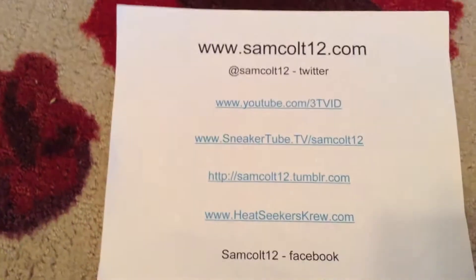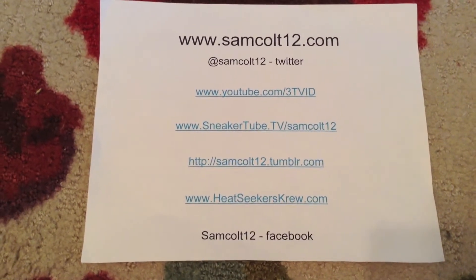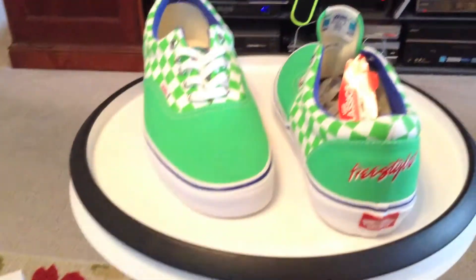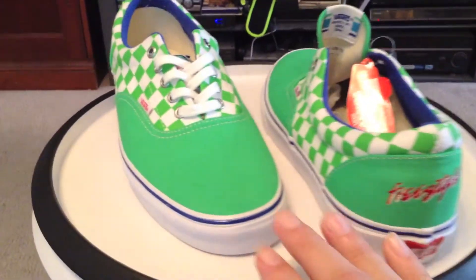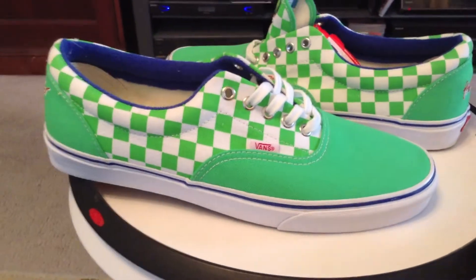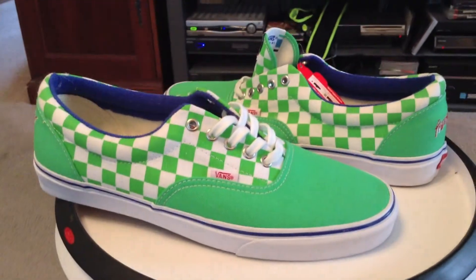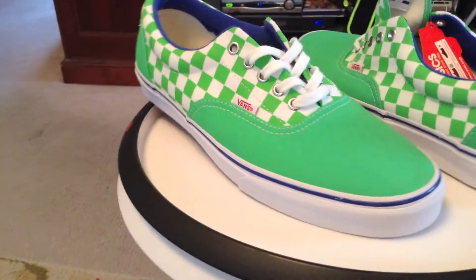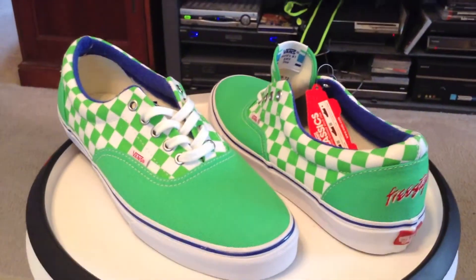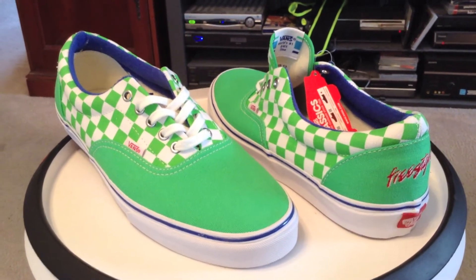As always, you can find me at samcult12.com, Google Plus, Instagram, and Viddy as well. The Haro BMX and Vans collaboration for their 30th anniversary — these are the Eras. Next, we'll get over to the Skate Highs. Great pack, great celebration, reasonably priced. Try Concepts to see if they have any left. Nice Kicks also in Austin had some Eras a while back. Good luck — glad I got mine.